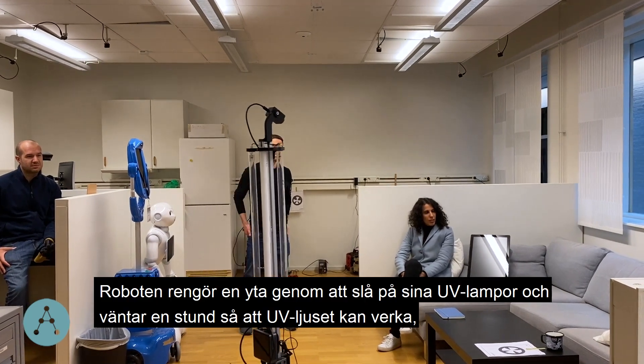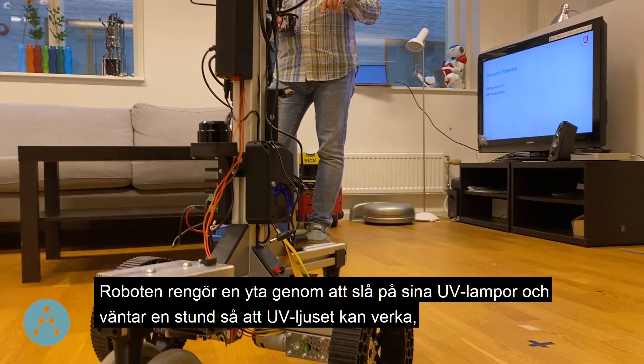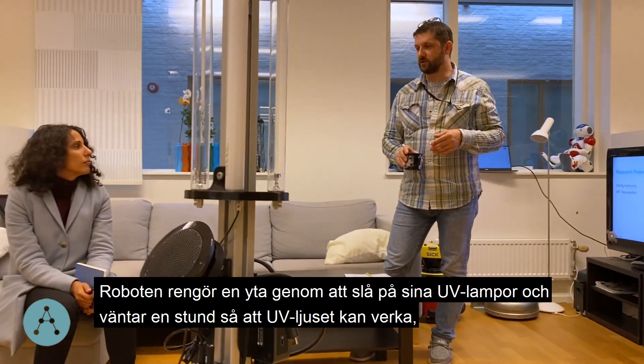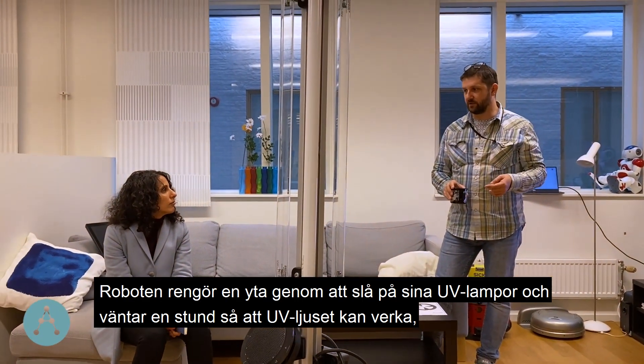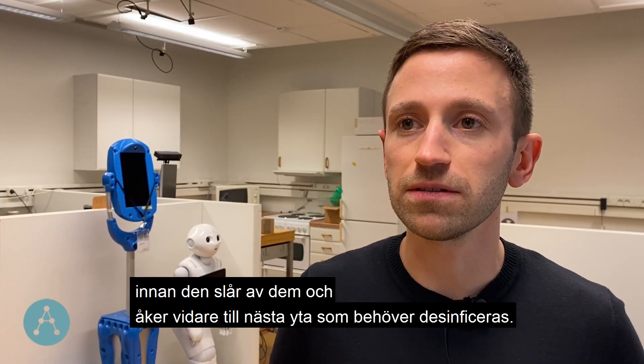The robot cleans an area by turning on its UV lamps, waiting there for a while, then turning them off and moving on to the next location that needs disinfecting.